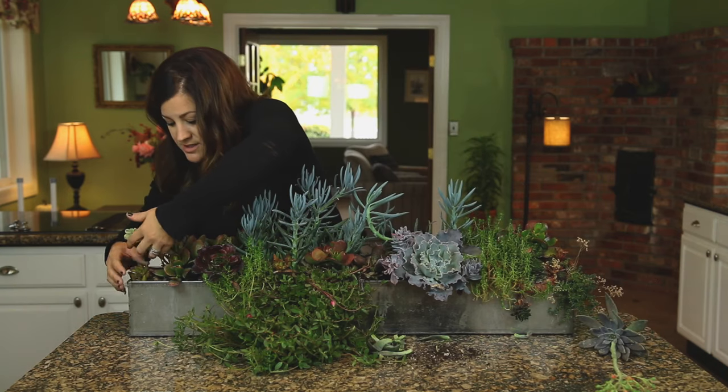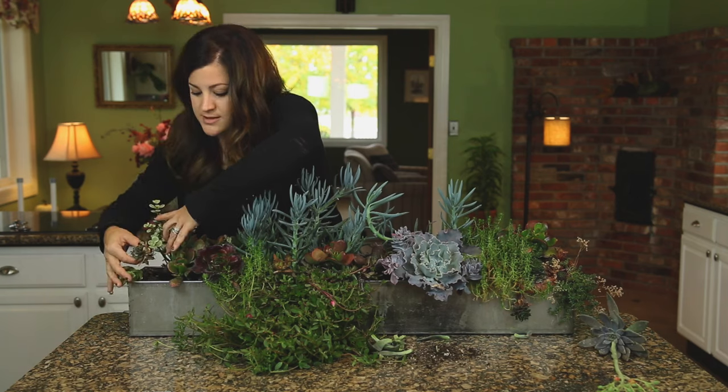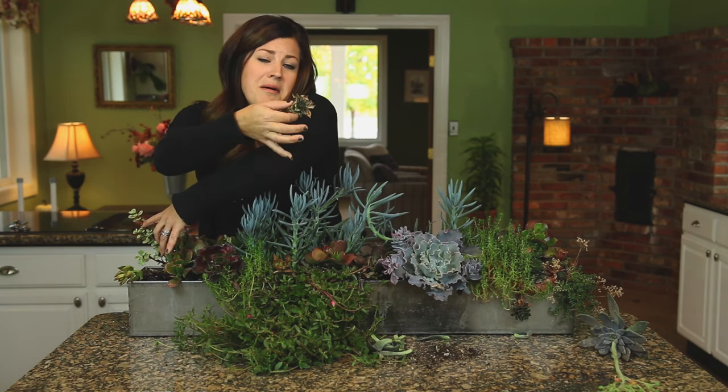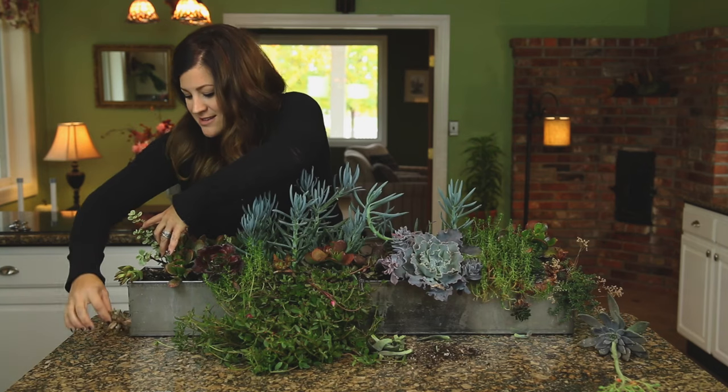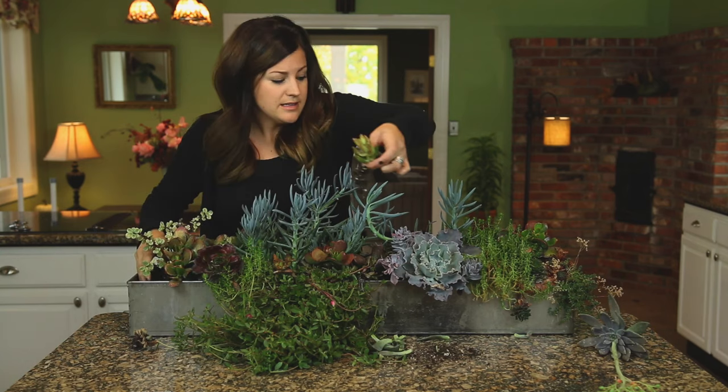And then it looks like a Sedum here. Oh, and a dead one — see, this happens. This looks like it was maybe a Sempervivum. It's dead, so we'll take that one out. And this looks like it's a Firestorm Sedum. It looks really nice.